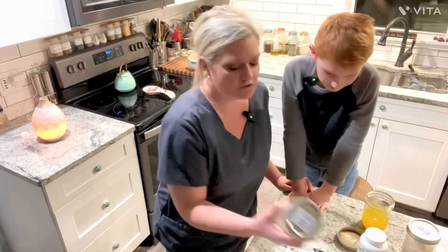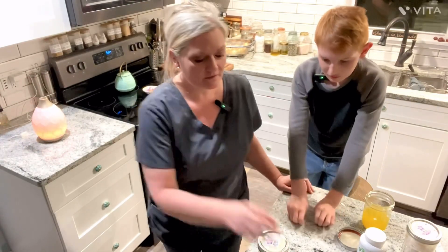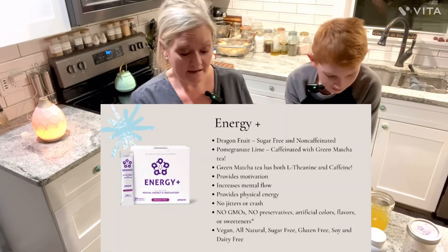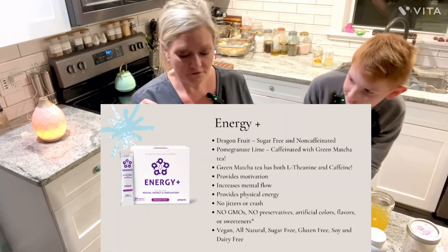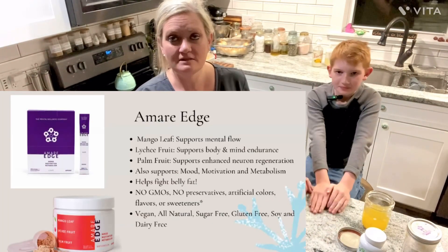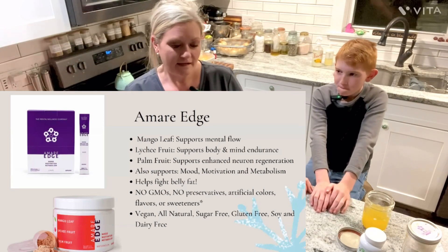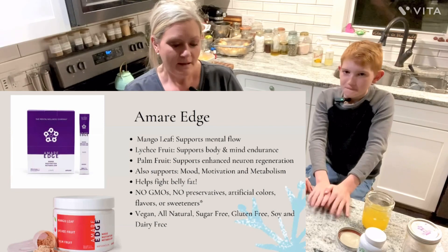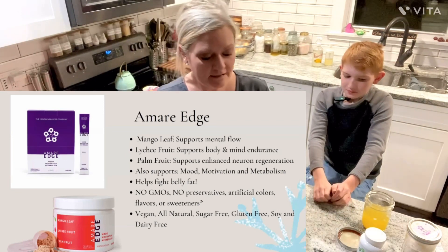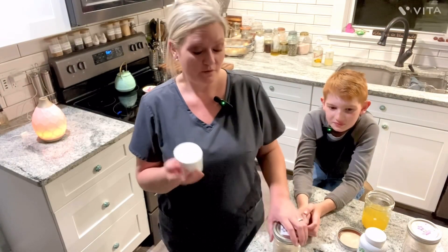The adult happy juice comes in three different powders that you mix together. You have the energy powder — I get the caffeine-free version because I can't do caffeine — it comes with passion fruit flavor. Then there's the edge, which helps with belly fat and boosts your metabolism. Sometimes after I drink happy juice I get really hungry, but that's a good sign because it means your metabolism is working.